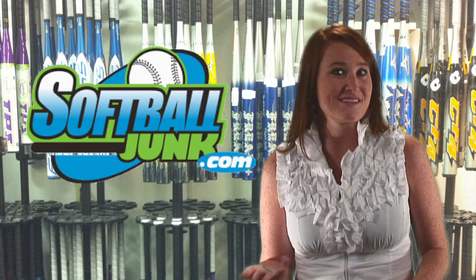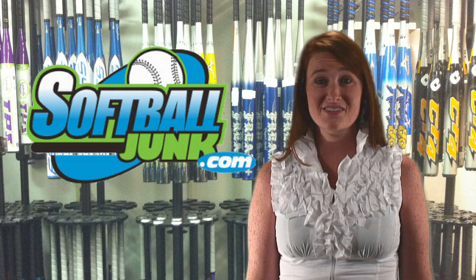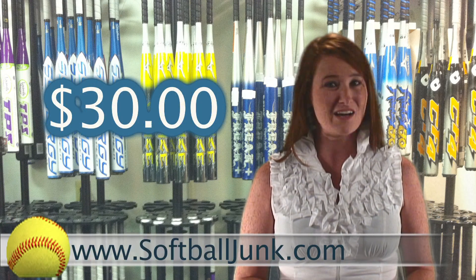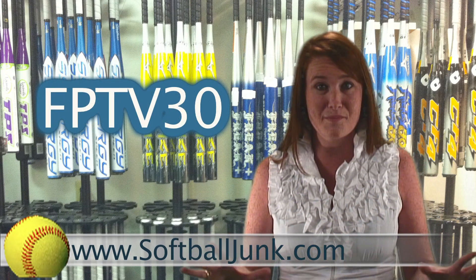Do you need a softball bat? Do you want to save $30? SoftballJunk.com is offering an additional $30 discount off the price of all non-sale softball bats on their website. So the next time you buy a bat, go to SoftballJunk.com and enter the code FPTV30 during checkout, and you just put a cool $30 in your pocket.